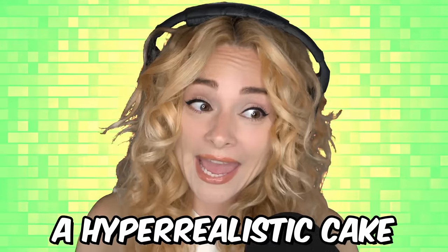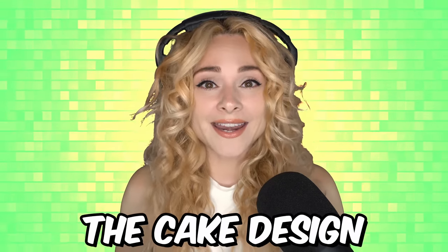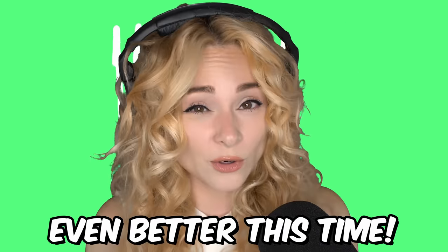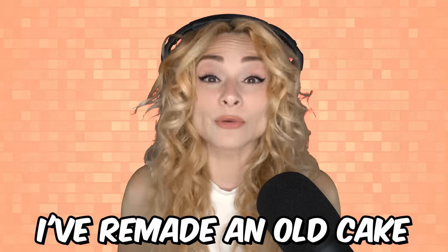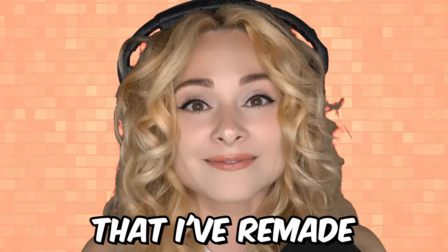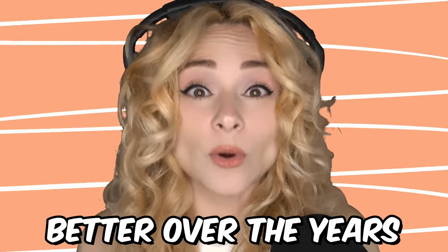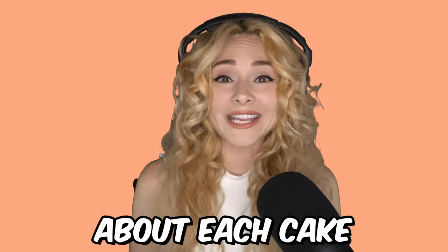Today I'm going to remake a hyper-realistic cake that I made years ago, because I really like the cake design, but I think I can do even better this time. This isn't the first time I've remade an old cake, so while I make today's cake, I'm going to show you some of my old cakes that I've remade so we can compare. Let's see if I've gotten any better over the years. Let me know what you think about each cake in the comments.